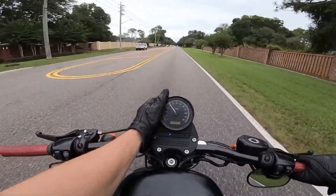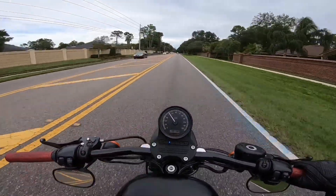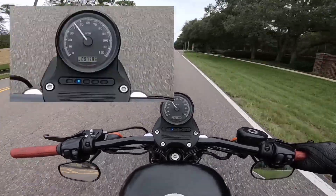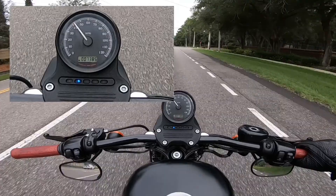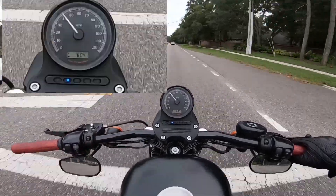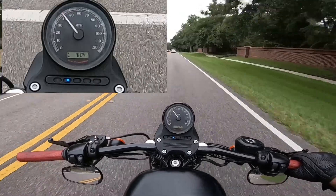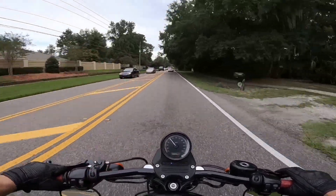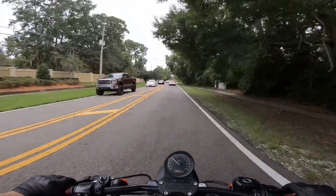I've had the bike for about 4 months now. I bought it used. It's got 7,385 miles on it and I put a little over 1,600 miles on it since I've had it. So I've had a little bit of time on the bike to give an honest review.